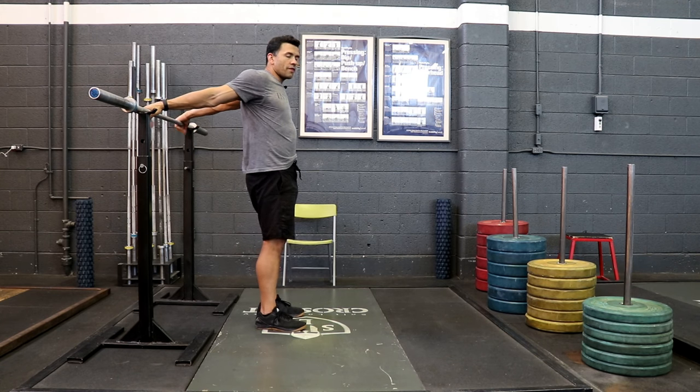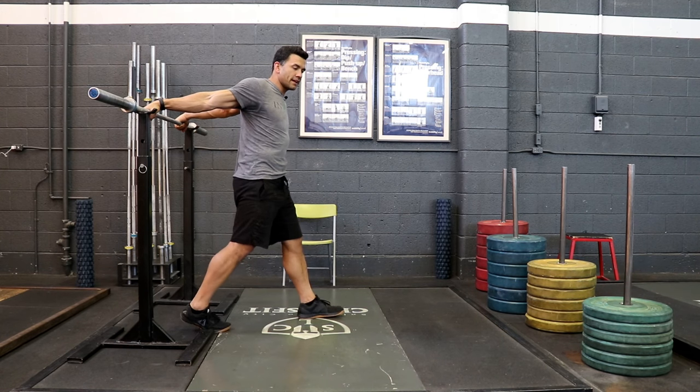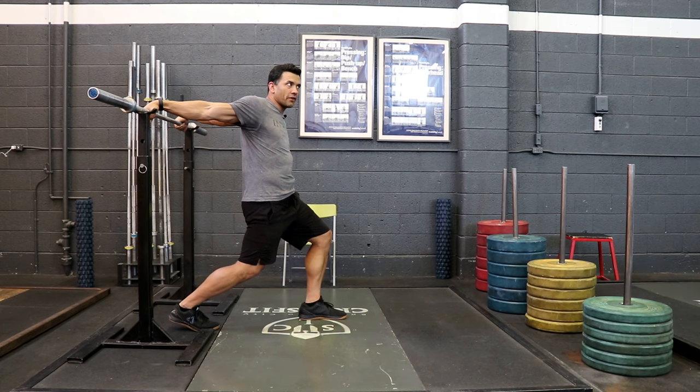It's very important that you externally rotate your shoulders and take up the slack in your joint capsule. That's going to tension that system in rotation. Make sure that the elbows are fully extended as well. You're going to add more tension to the system by getting a split stance, and then lower yourself down until you feel like you can't go any further.